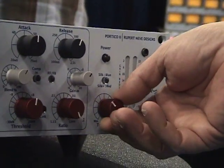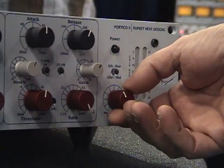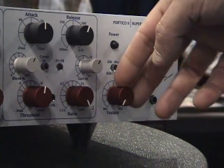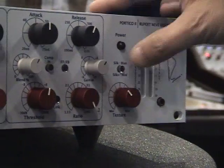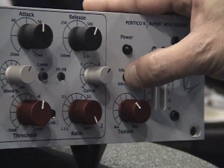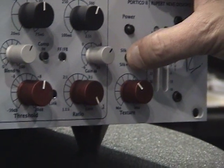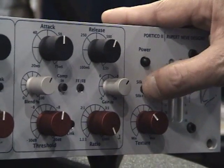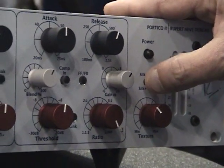Also new is we extended the silk function, and added a variable control that we call texture, and increased the silk settings to two now. So there's one that's kind of the low-frequency vintage sound, another one that's a little bit more high-frequency. So it just cycles through those.